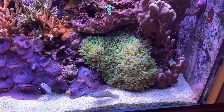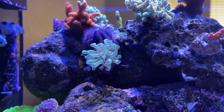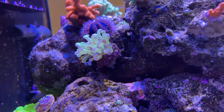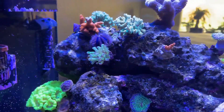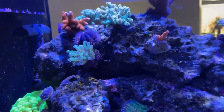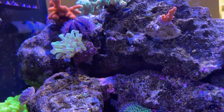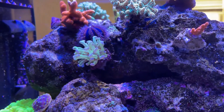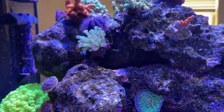But before I do, let me show you the frags from last time. Even though the method was less than desirable last time, the results actually worked out pretty good. This is one of the frags from before. This just got moved into my little nano here - it's kind of an LPS and softy nano, pretty basic. But here is that coral, and it's doing really well. It's nicely polyped out and it's settling in beautifully here, which is fantastic.